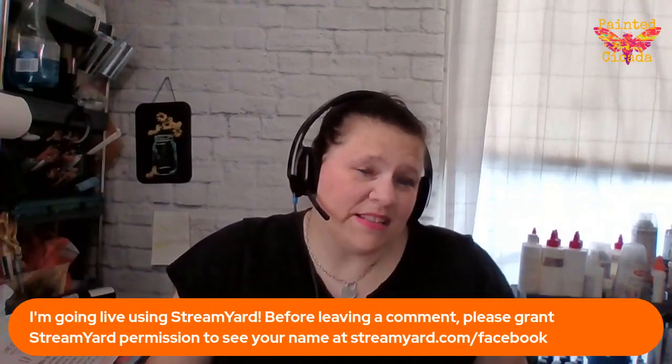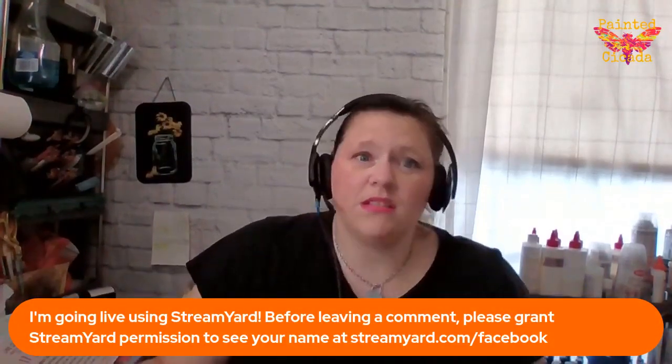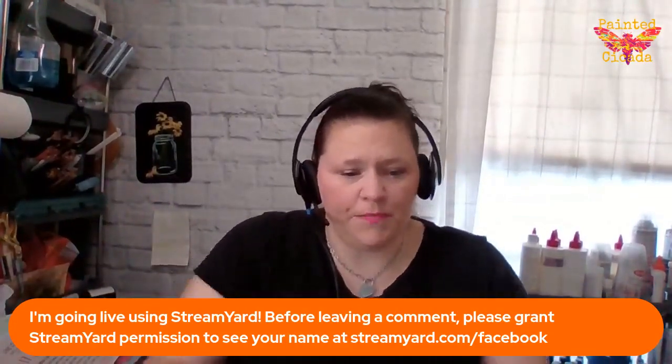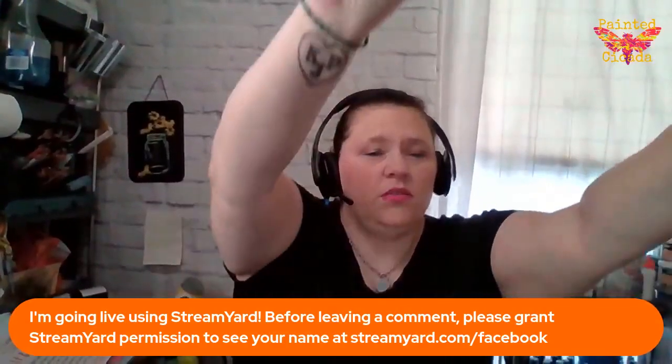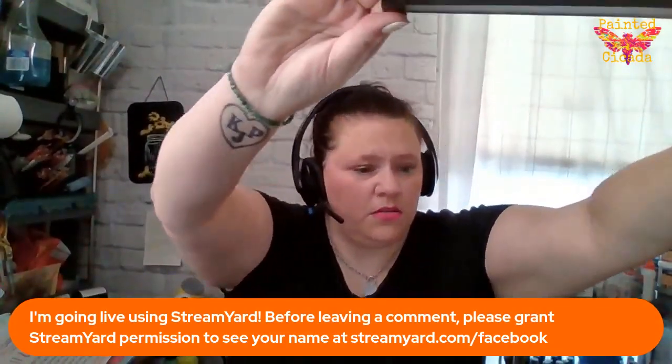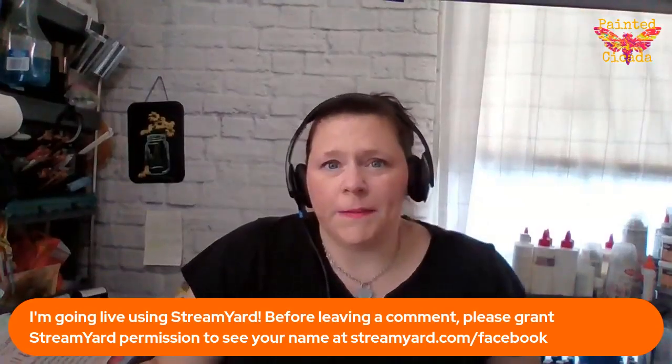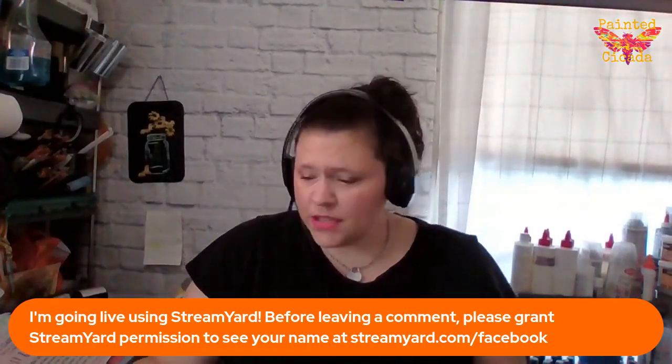Mel, you do have to grant StreamYard permission. If you have not joined somebody on StreamYard yet, you do have to grant them permission. Just open up a new tab, StreamYard.com slash Facebook. Once you give that app permission you'll never have to do that again, and everybody who uses it will be able to see your comments.